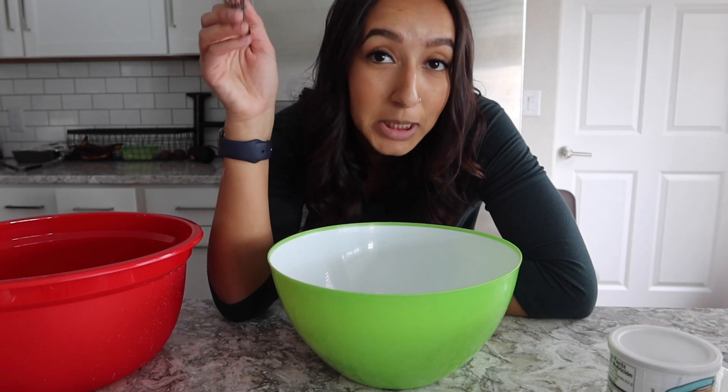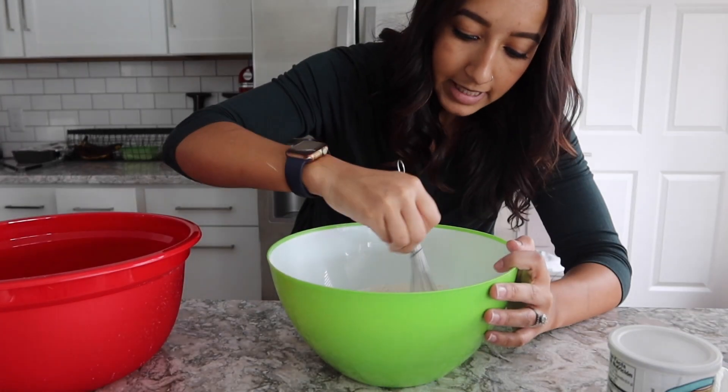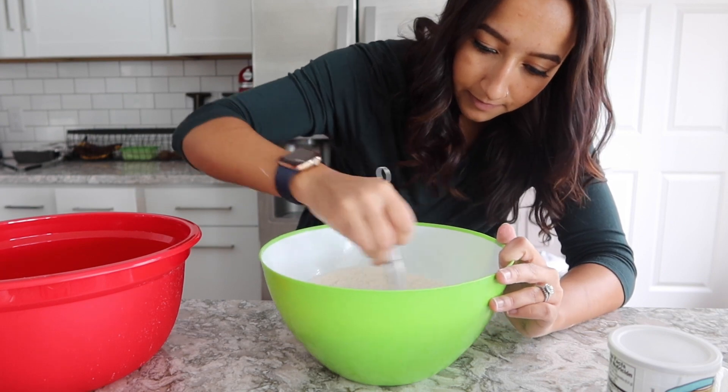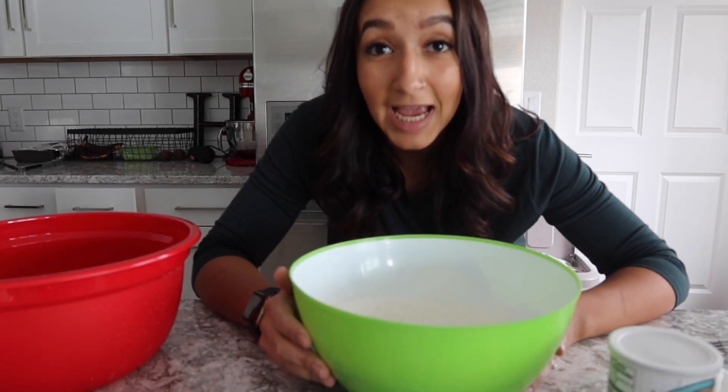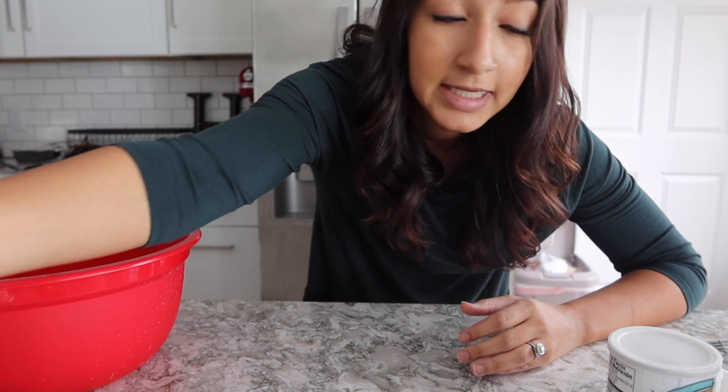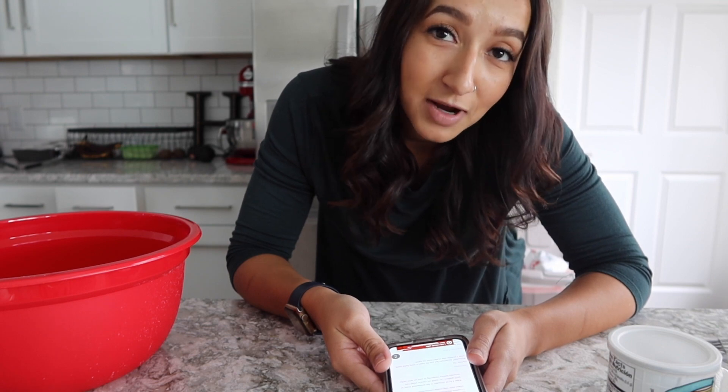I've got my little whisk and I'm just going to mix these together. So I have all the dry ingredients mixed together and I'm going to set them aside. But then I checked the instructions — you're supposed to mix all the dry ingredients except for the sugar. So I already did it wrong, but we're just going to go with it.